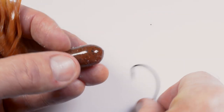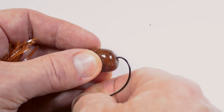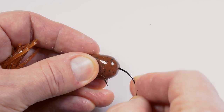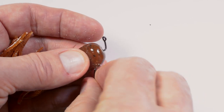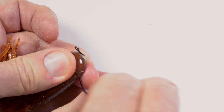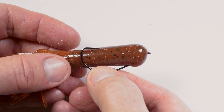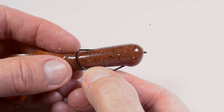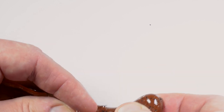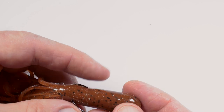For that, you need an offset hook. Insert about one quarter of an inch of the point of the hook straight into the nose of the tube bait. Turn the hook point and exit the tube bait at the underside. Measure up where the hook should pass through the bait. Bend the tube so you can insert the point of the hook into the tube at a right angle. Push the point all the way through the tube.